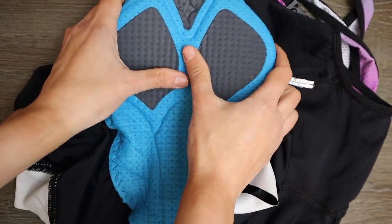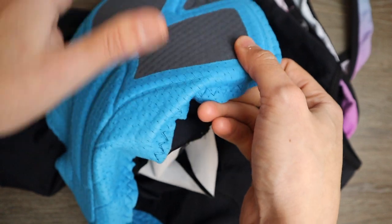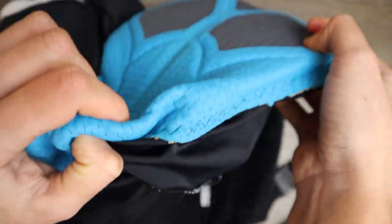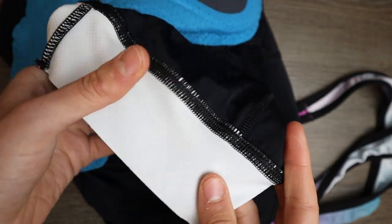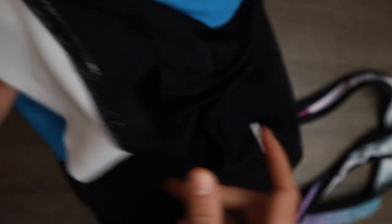It has what Specialized calls a 3D chamois — a multi-density foam, a little bit more structured but with a minimal seam connecting the pad to the bib shorts. It has an elastic band at the bottom of the legs with a gripping material, a little bit less wide and more thin than the Castelli bib shorts.